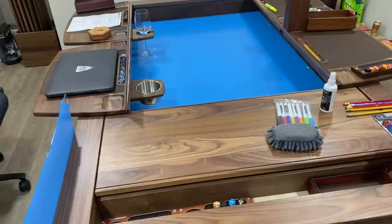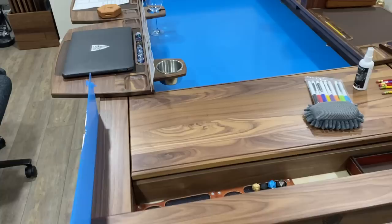Hey guys, here with the next video. Here to talk about player desks, acrylic mat, and the battle mat all kind of in one, just showing a bunch of different mock setups and things that I thought you guys would appreciate. So let's just dive right into it.